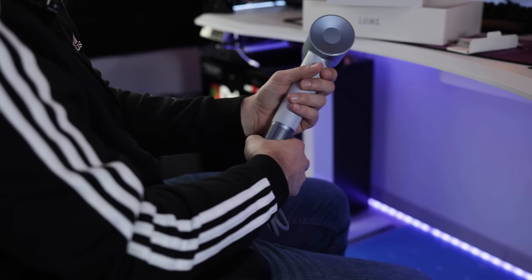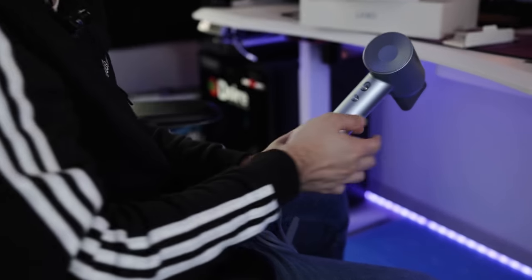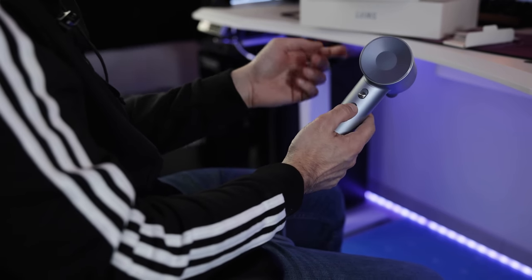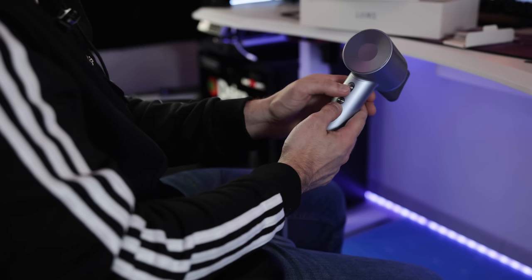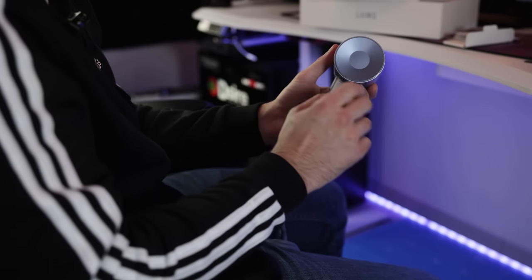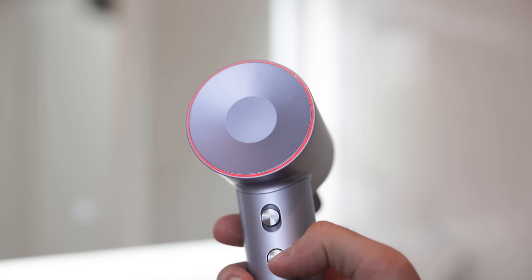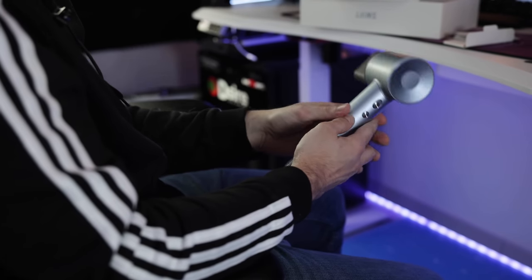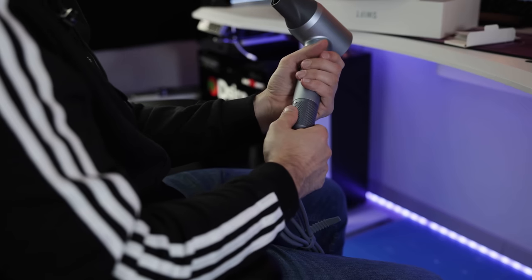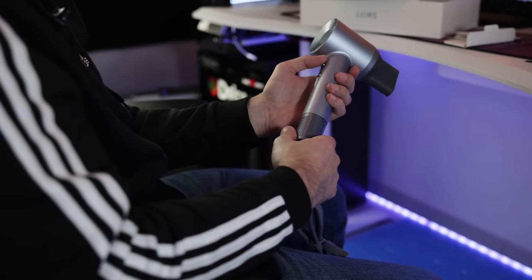Regarding the weight, it feels quite nice — I think it's a little bit lighter. Here we have what seems like a power button, and here to switch between two different modes and off. What's pretty cool is that there's an LED ring that indicates whether it's currently in hot, cool, or other modes. The magnetic attachments are a really cool thing. Basically, it's a hair dryer — let's turn it on and check it out.